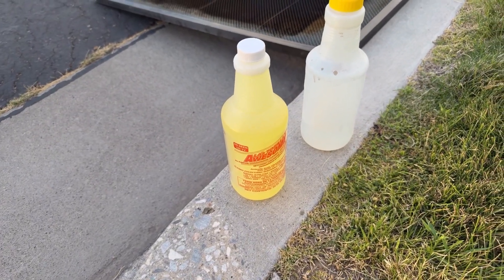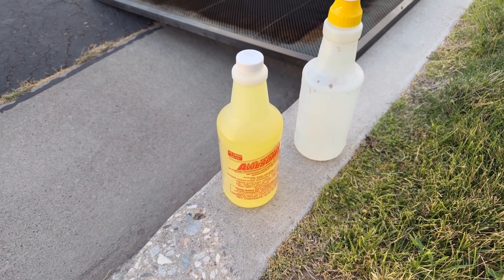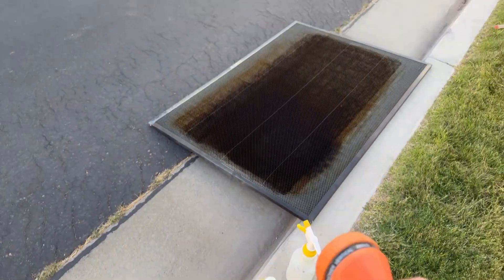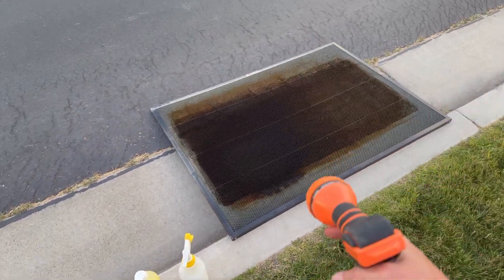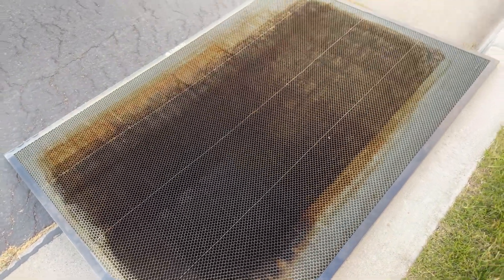You can also use Purple Power from Lowe's, but really a high-concentrated degreaser is what you want. We're gonna soak it, spray it with degreaser, let it sit for a while, then get the power washer and really clean it up. Remember what this looks like now and we'll compare it to later.